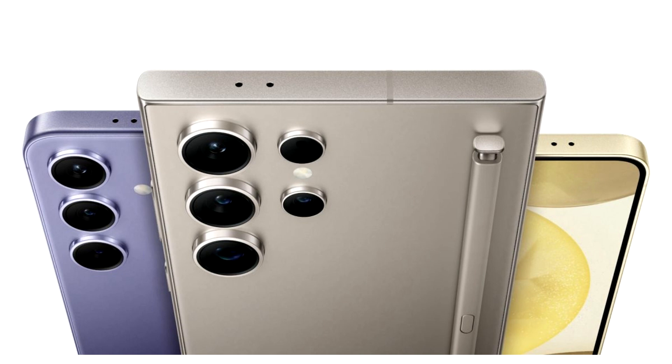Recent reports have revealed that the new series would be powered by only Snapdragon 8 Gen 4, and we could see the Exynos 2500 debut with the next generation foldables next year.